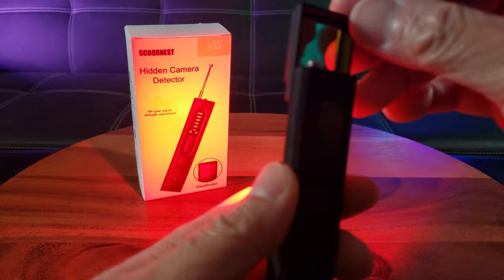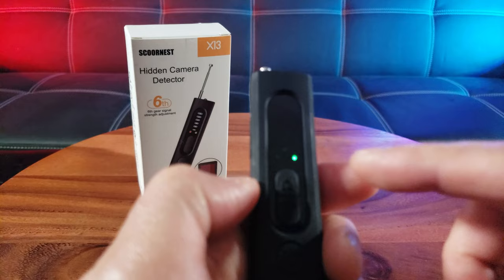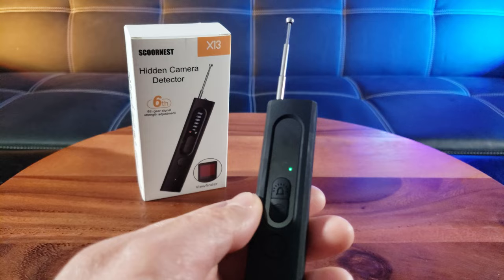The third mode is the magnetic field mode — see the green indicator? Don't forget to pull up the antenna. And lastly, the fourth mode is the flashlight mode, so you can look for stuff in the dark.